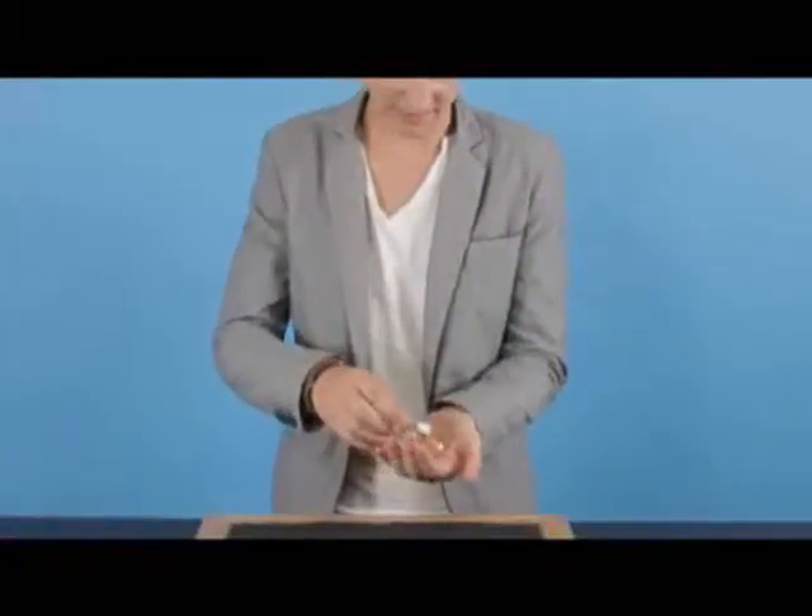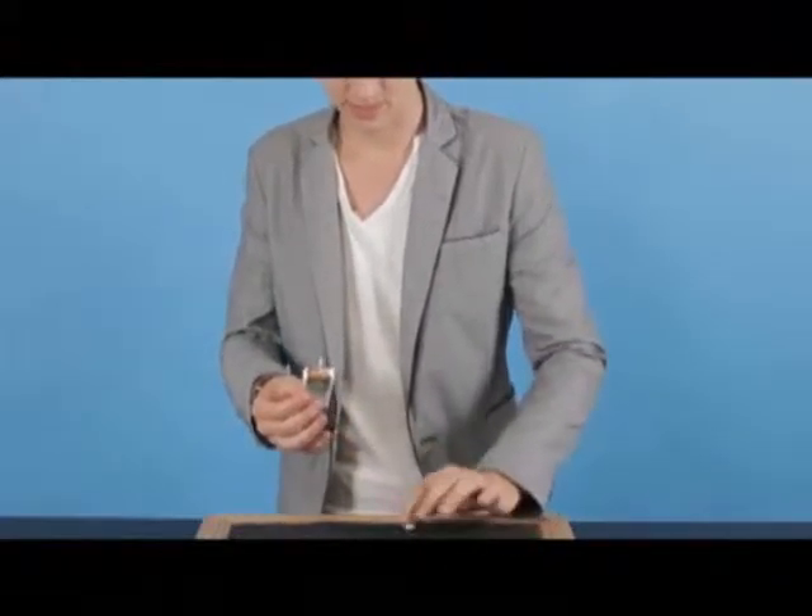Okay guys, this is a Tic-Tac box and this is the bonus routine and this is really cool. I'm glad to show it to you guys. It's really simple — it uses a Tic-Tac box, believe it or not. I'm just going to tip a couple out because we don't need any sweets for this one.